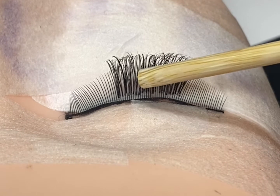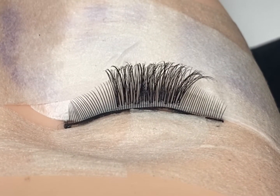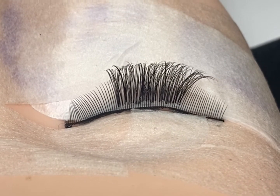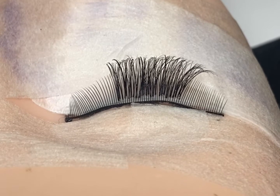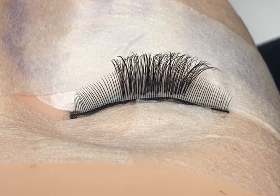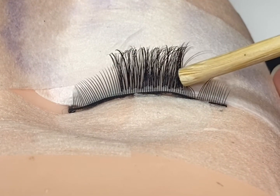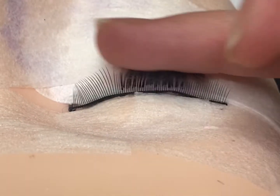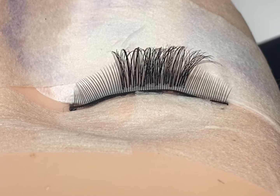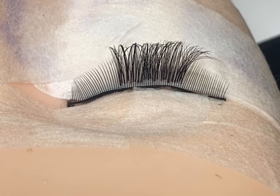Another thing that can happen is it can start to break down the glue over time. If your client has had a real tragic couple of days, it will start to break down the adhesive — not so much that they will all come off, but it will break down the adhesive enough for it to go soft. And then you've got the risk of these sticking together, especially if you're rubbing your eyes. The bonds will stick together because they've gone soft enough to do that, and then they'll go hard again. So everything will be stuck together.